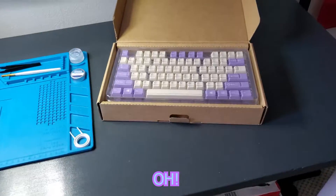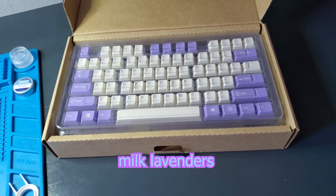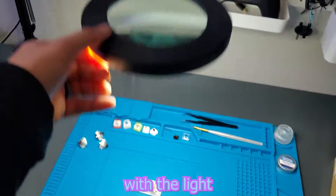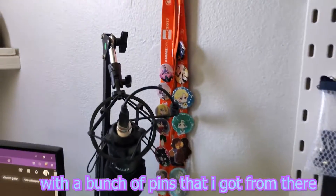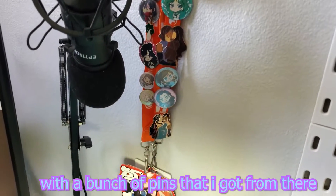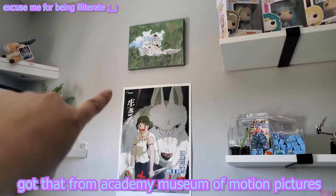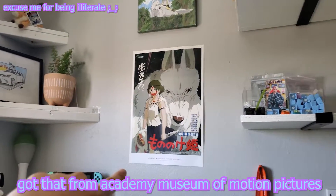I'm doing switches right now. These keycap sets — Milk Lavenders are for sale. Mic, microscope stand with the light. AX lanyards with a bunch of pins that I got from there. Princess Mononoke novelty posters — my wife actually painted that for me. Got that from Academy Museum of Motion Pictures.